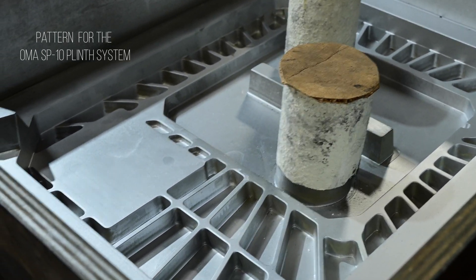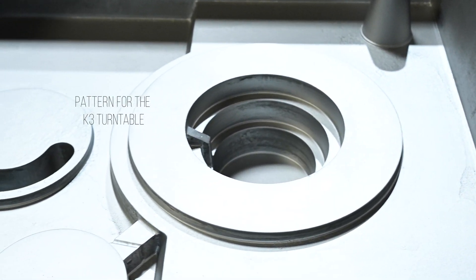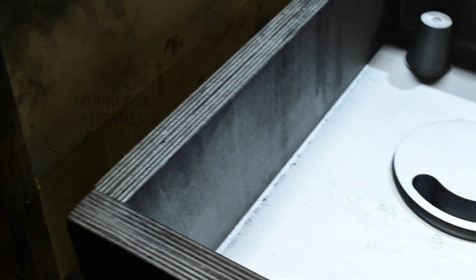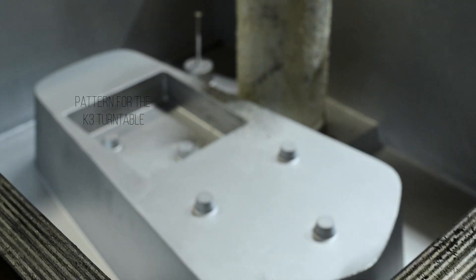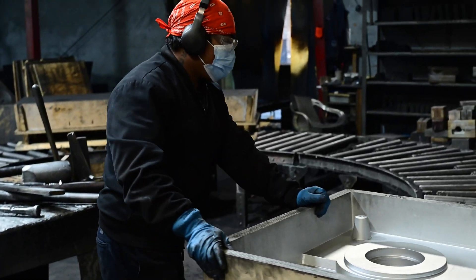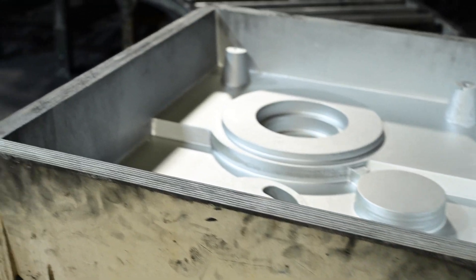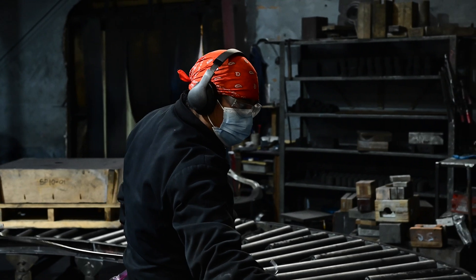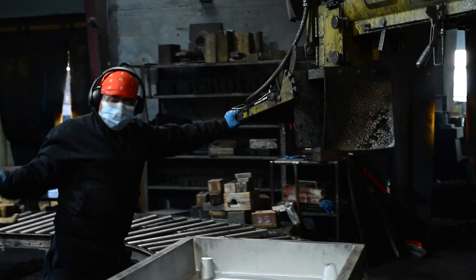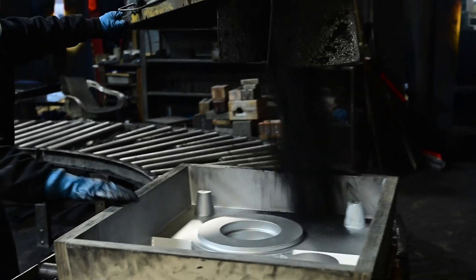Sandcasting goes back thousands of years. Really, it's at the very beginning of human technology. And the process of pouring molten metal into a hole in sand goes back to the very beginning of human civilization, culture, and technology.